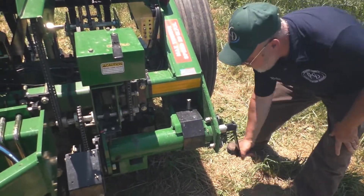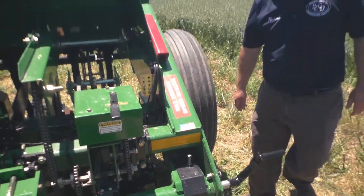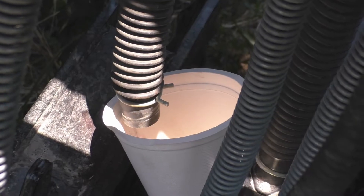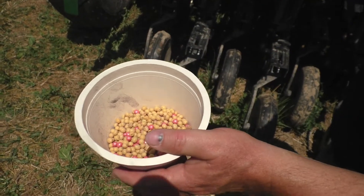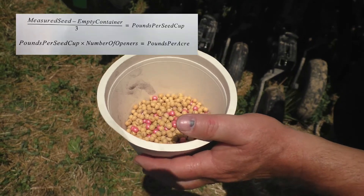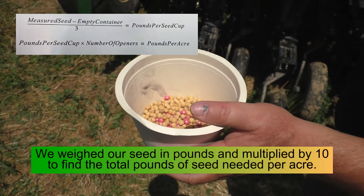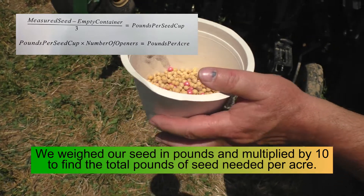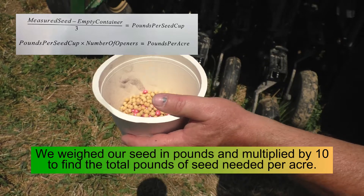You count one, two, three, four, five and so on up to 50 cranks. After collecting your seed out of the three tubes, you're going to combine it all into one container so that you can weigh the total amount of seed that was produced by the drill.